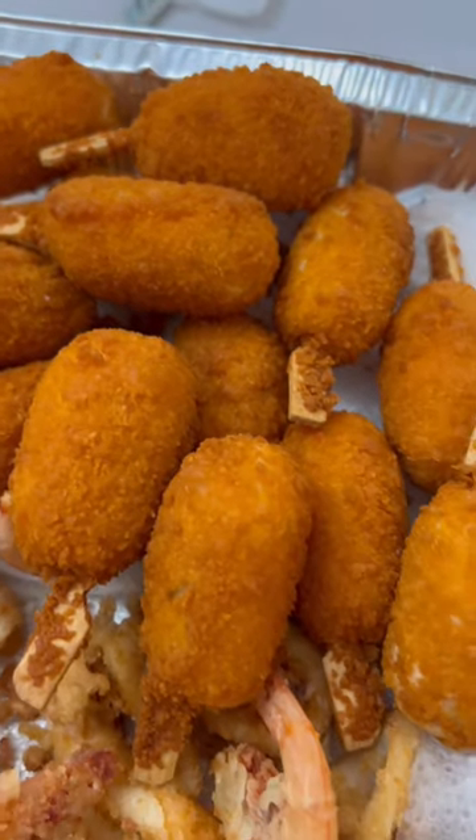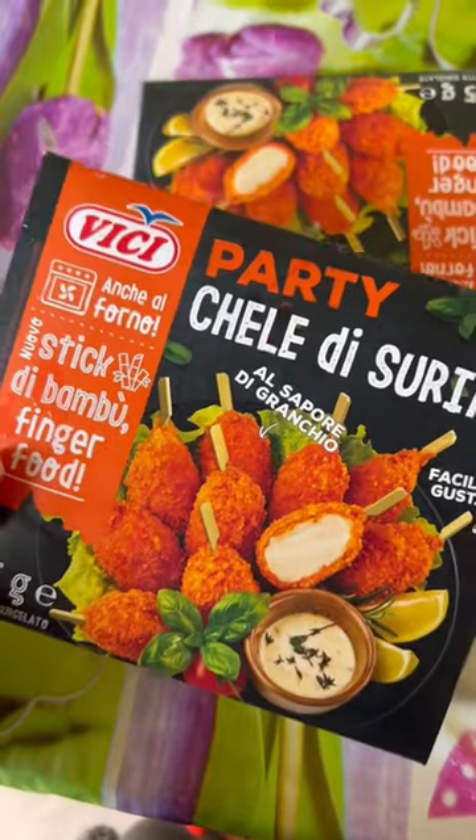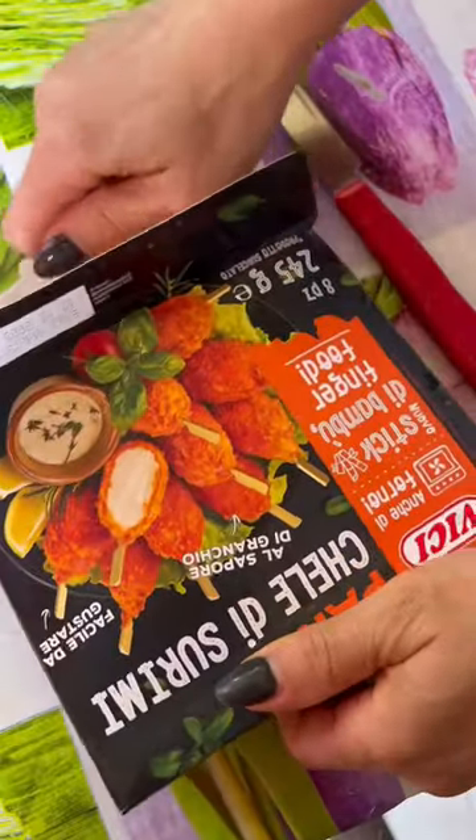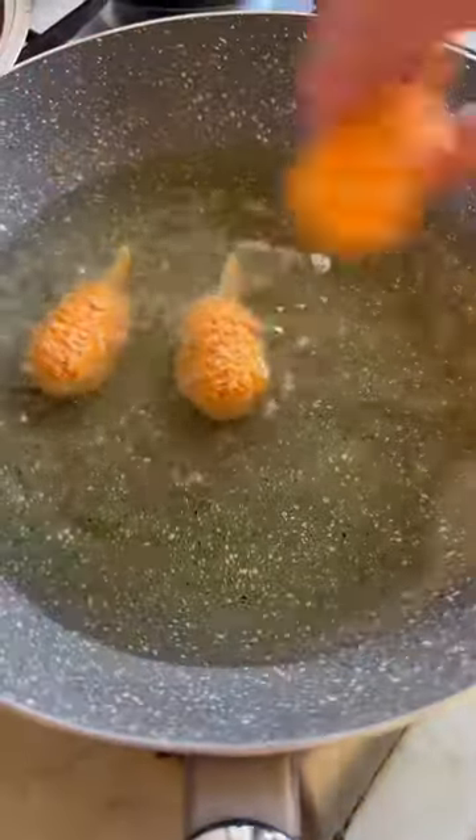Hi guys, today I'm trying Kelly di Granchio, a kind of frozen and fried food sold in Italian supermarkets. Really easy to cook — you just have to fry them. You can also put them in the oven, but they taste really better if you fry them.